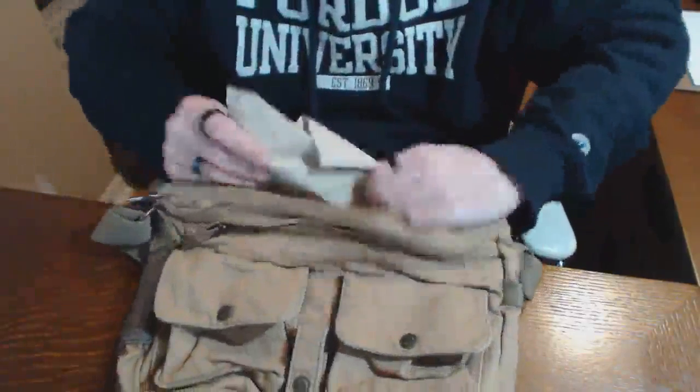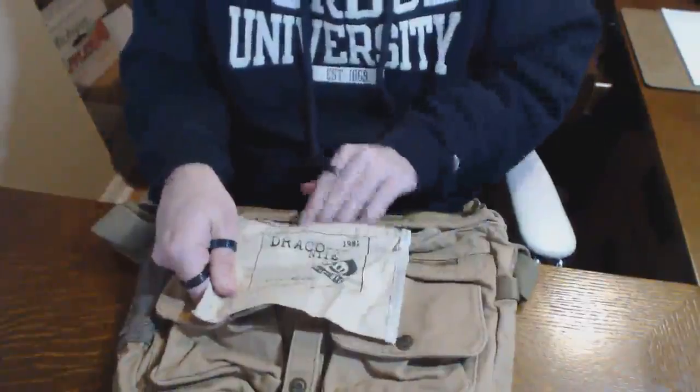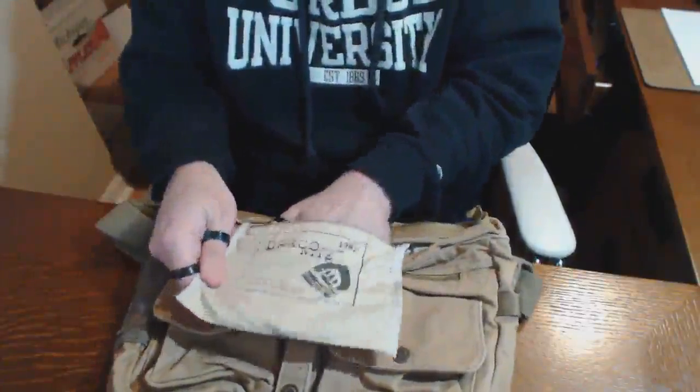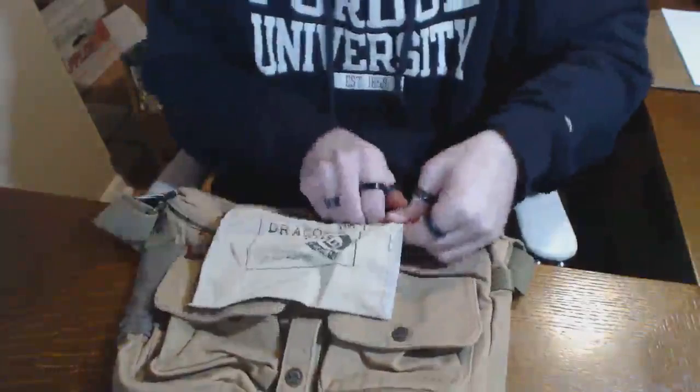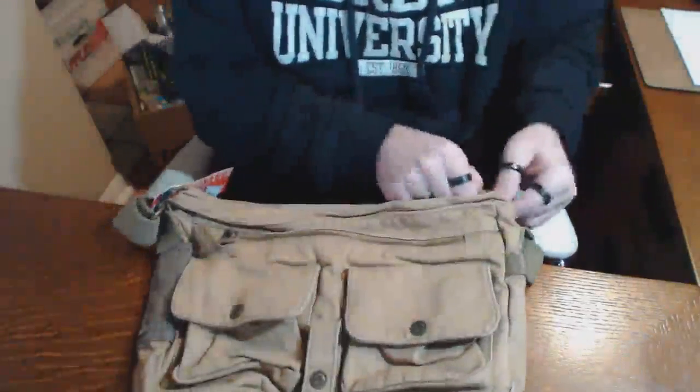There's no pocket on the front but there is a flap here that has another zipper — plastic teeth with a metal zipper — and of course the Draconite logo. This is inside the center zippered pocket.